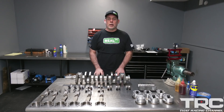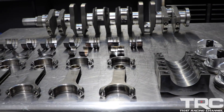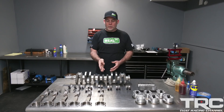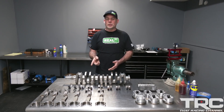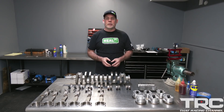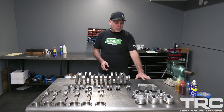Now that we have the engine spread out on the bench, it's clear that we have a great example of a good engine that saw enough bad days that it became a bad engine. We have a failed rod bearing, damage to the piston pin bushings, damage to the piston pins, damage to the piston pin bore, and micro welding on the main cap.